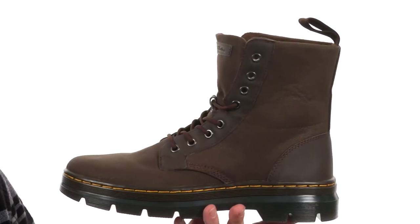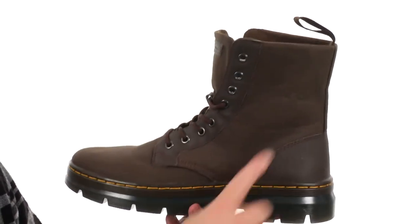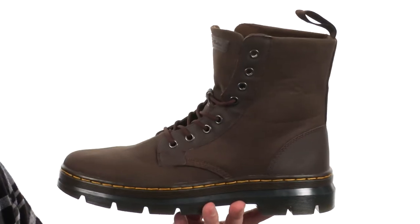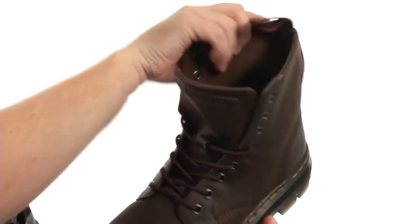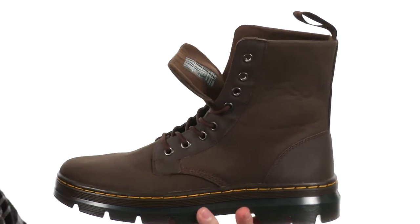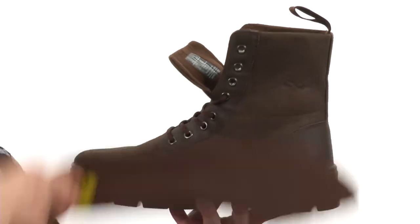Now this is going to be a very versatile boot. It's got a lightweight design, made with a rugged canvas with that military styling. Got the iconic pull tab back here in the back, and it's designed so you can fold the collar down, so you can style this boot a couple different ways. There is a removable footbed that provides some nice cushioning and arch support on the interior.